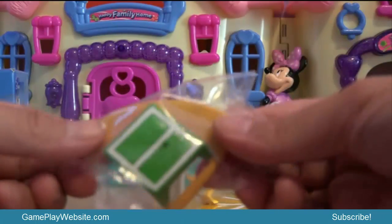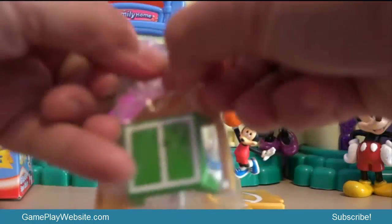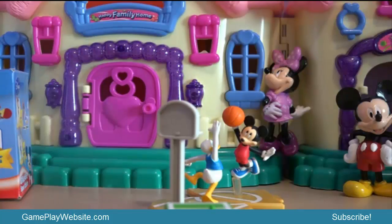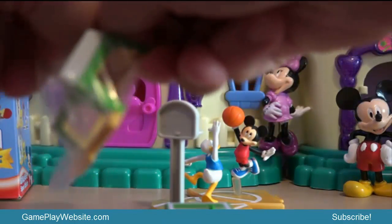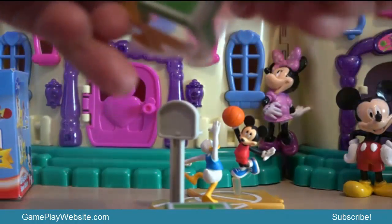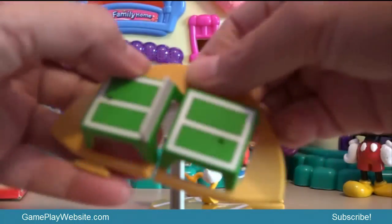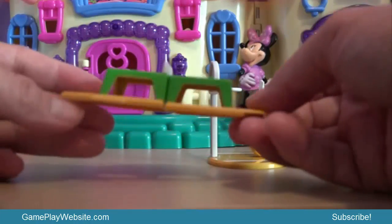Next we'll be unpacking the ping-pong field. We have two parts of the ping-pong table — we stick them together this way, and the ping-pong table is ready!